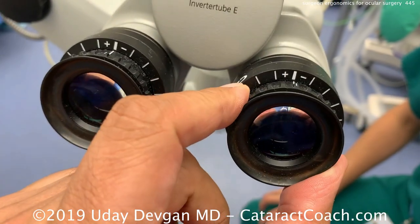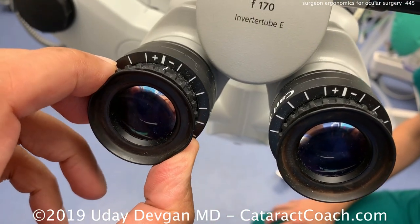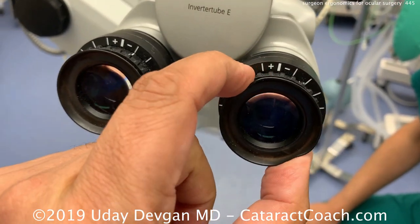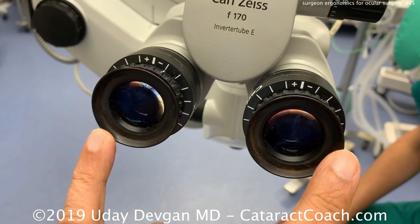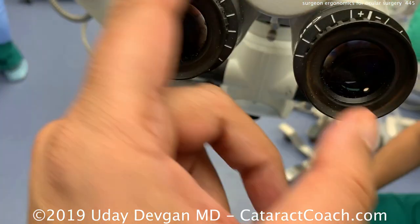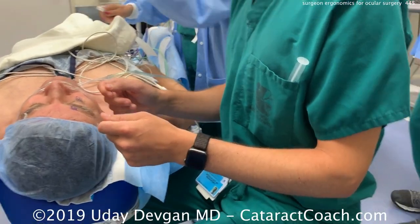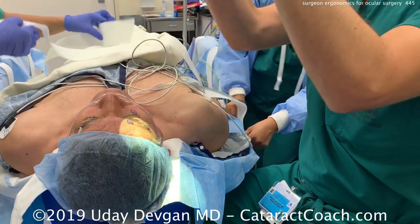Now look at the oculars — you need to dial in your appropriate prescription. If both eyes have the same prescription, set both oculars to zero. An emmetropic surgeon should have it at zero on both. If you have a little myopia, you may want to dial that in — a little more myopia on the right ocular, a little less on the left. The key is to have it dialed in so that you are in perfect focus on the eye at the same time the camera is in perfect focus. If you're a young surgeon who tends to accommodate too much, dial in a little minus to help absorb that.